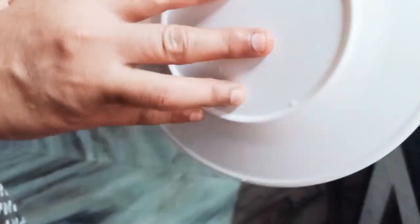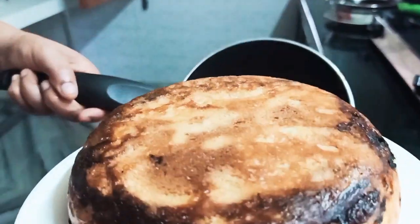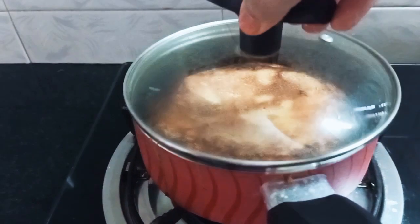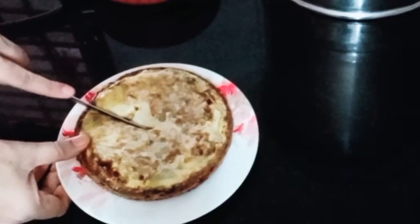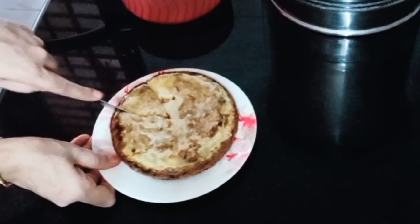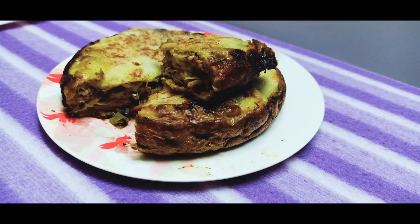This is the dish. Put it in the oven for 7 minutes and let's cook it. If you want to subscribe to our channel, please like it and share it. This is the new video. Assalamualaikum.